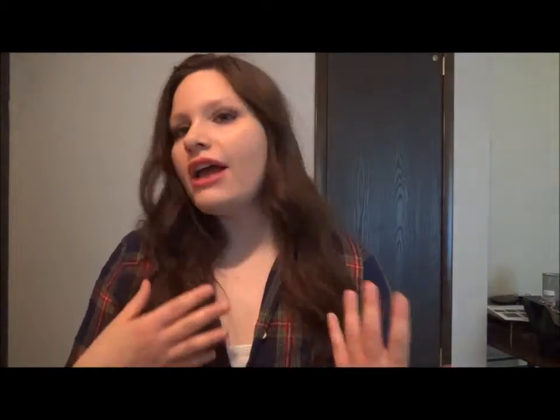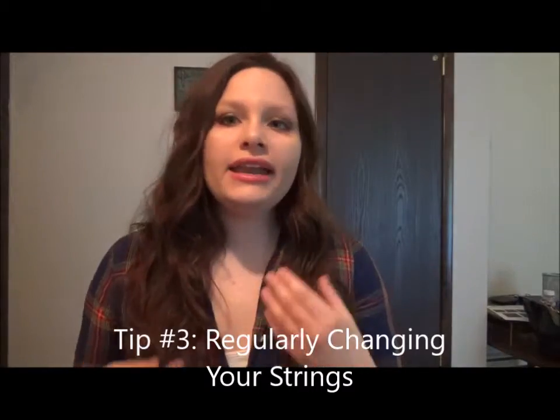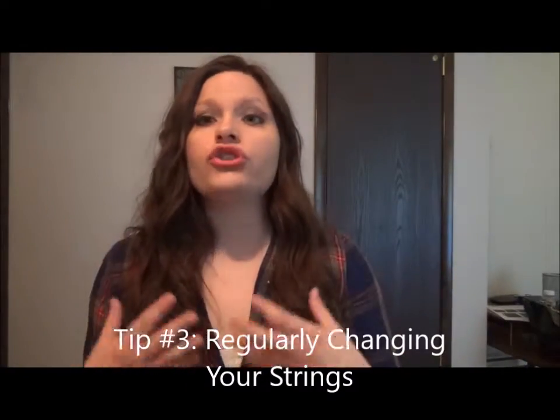Tip number three is to have your strings changed every month or so, or every couple of weeks. Depending on how often you play will determine how often you should change them. If you are a performing musician playing weekly or nightly, you want your strings changed probably bi-weekly. If you aren't playing out as much, or maybe just practicing at home, probably monthly or even bi-monthly. Having your strings changed is extremely important.